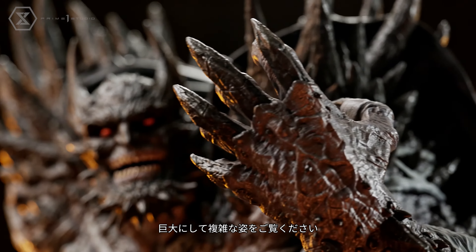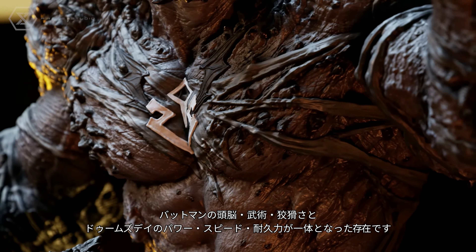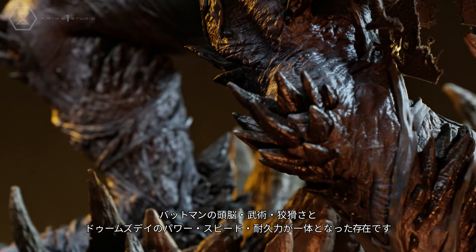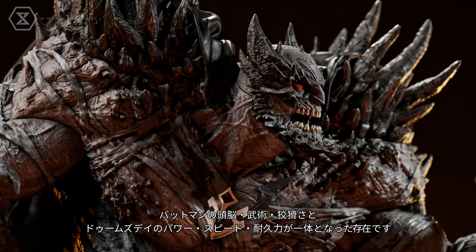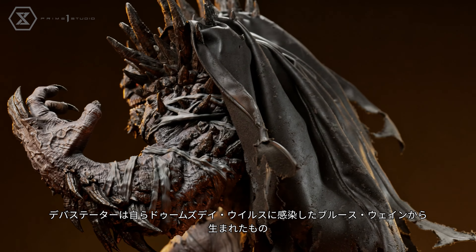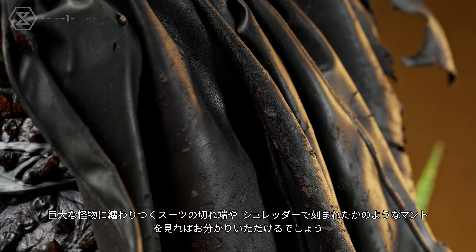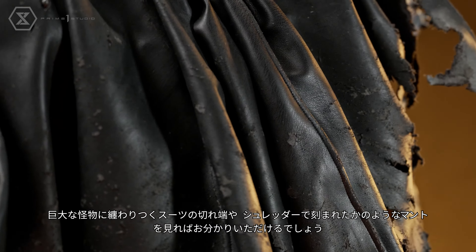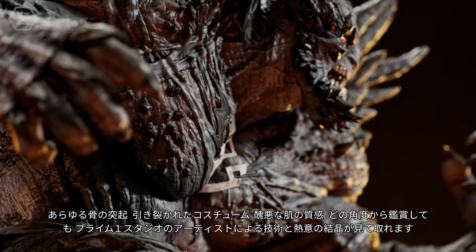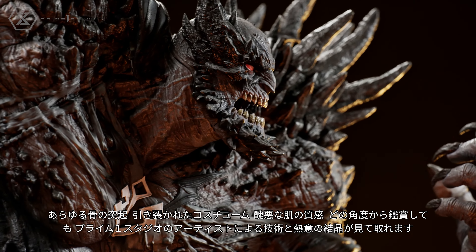Prime One Studio's artisans really pulled out all the stops with this statue. It is as massive as it is complex. This is not just a simple Doomsday clone — this is Doomsday with the super intelligence, martial arts mastery, and guile of Batman combined with the super speed, super strength, and durability of Doomsday. Since the Devastator was born out of Bruce Wayne infecting himself with the Doomsday virus, you can see this hulking monstrosity explode out of Batman's uniform as it rips his poseable fabric cape to shreds.